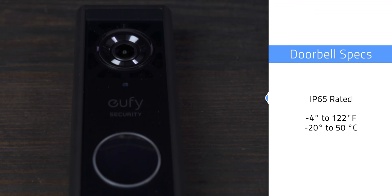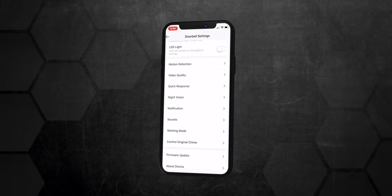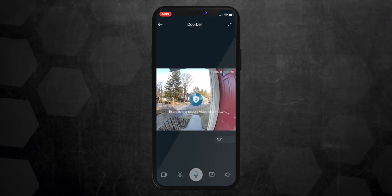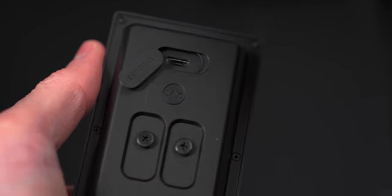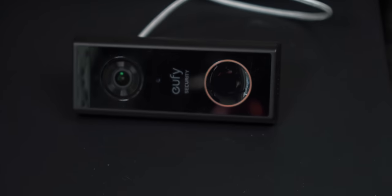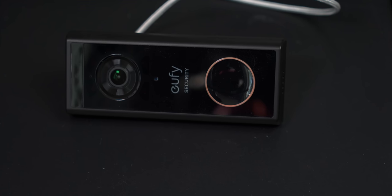A few basic specs worth calling out: the doorbell is IP65 rated for outdoor weather, with operating temperatures between -4°F and 122°F (-20°C to 50°C). When it comes to power, the Eufy Video Doorbell runs on a built-in, non-user-replaceable battery, which Eufy says will last 6 months on a charge. Battery life will vary depending on temperature, settings, how often it's triggered, and whether you watch live streams. Since it's a non-removable battery, you'll need to pop the doorbell off the mount with the special security removal tool a couple of times a year. There's a micro USB port on the back with a watertight cover, and it takes about 5 to 6 hours to charge — so it's something you're most likely going to do overnight. If you do have existing wiring, you can wire it in and not have to worry about recharging every 6 months, and it can operate an existing chime already wired into your home.